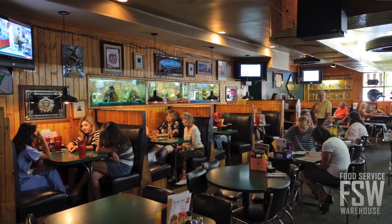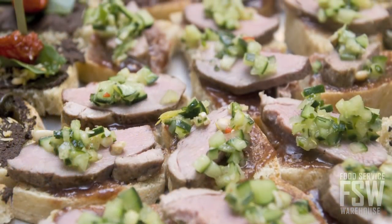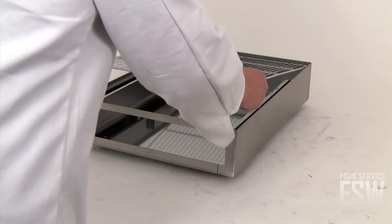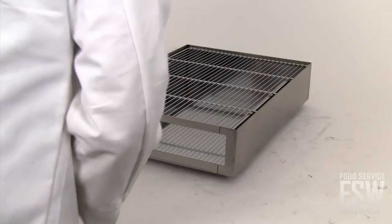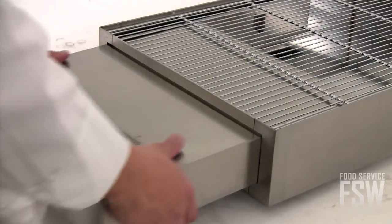Small restaurants, cafes, and even delis or supermarkets that want to offer their own unique smoked meats and cheeses should definitely consider this handy countertop smoker. The Equipex FM2 28-inch smoker delivers professional, delicious results in an economic and compact package.